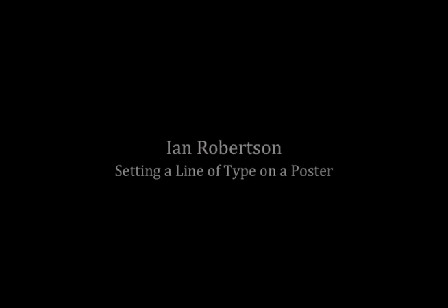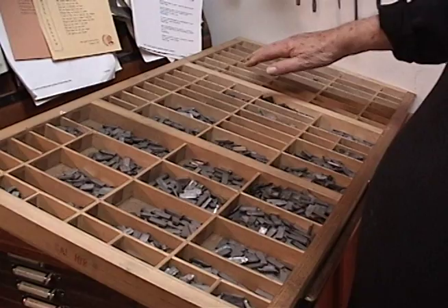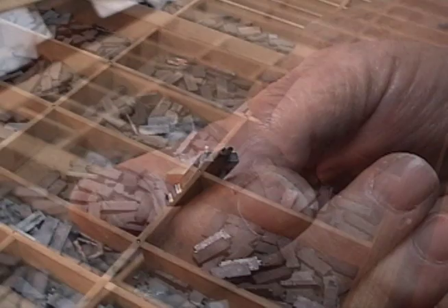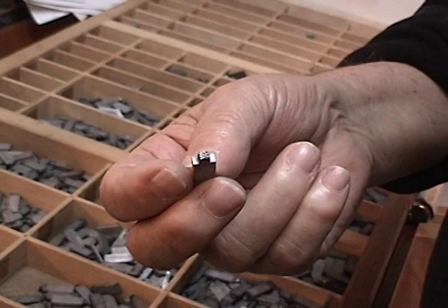This is how it starts. This is type, and each of these is a letter or a symbol, a number, etc. This comes in a variety of things. This is actually the first decorated face, Union Pearl, back in the 16th century. It's a very old face.